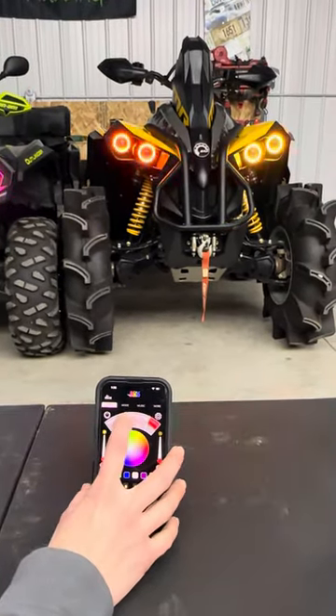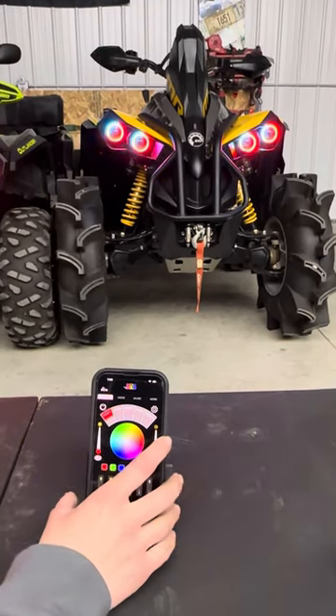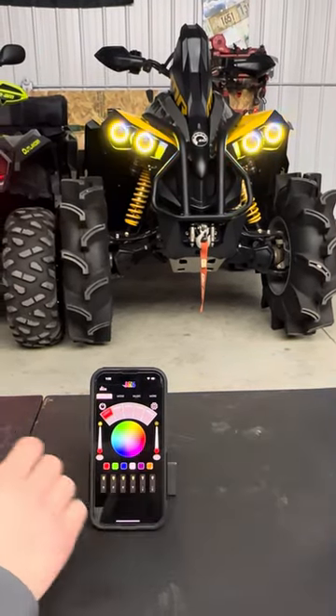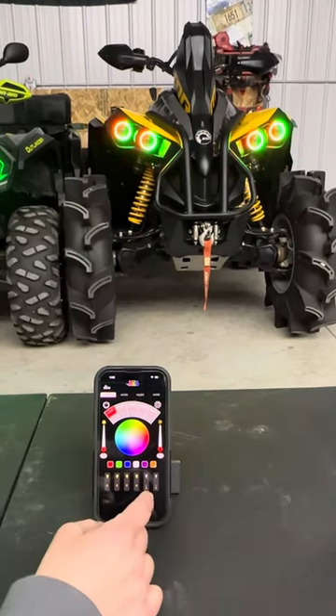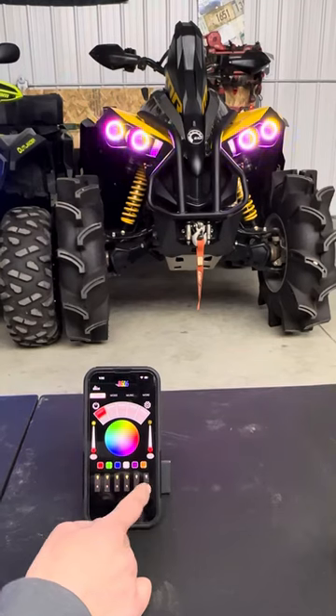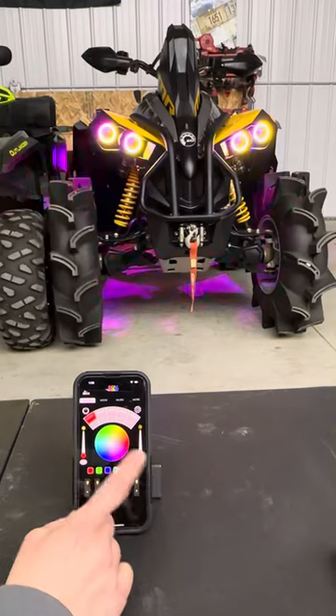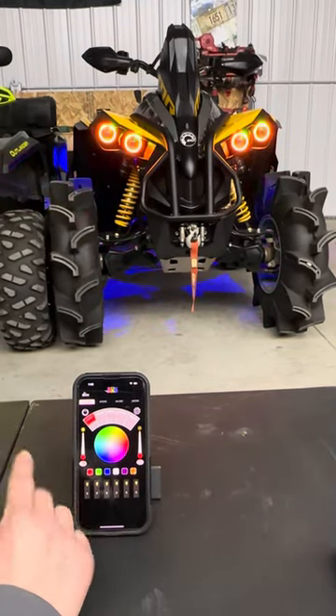Then you'll slide this over and you can touch other different modes to get to. A little difference with the 2.0 is I'm able to actually turn these light bulbs off at the bottom. This one also features our rock lights, and on the Renegade you can hook up two whips to it as well.